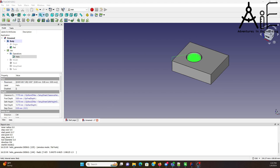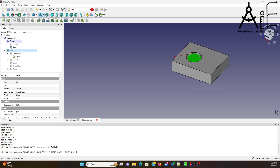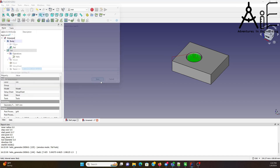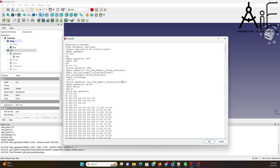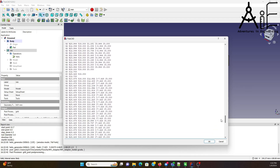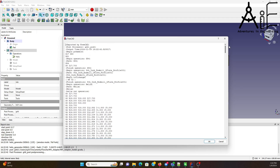Next thing is to output some G-code. Post-process. Got a bunch of circles stepping down, Z keeps going until it gets to zero, and then it just repeats five times. That's looking good.